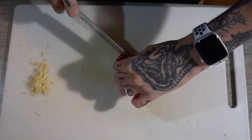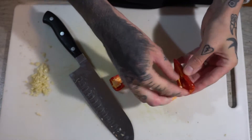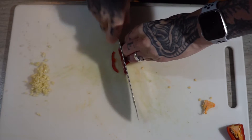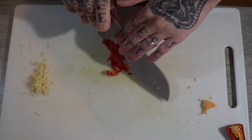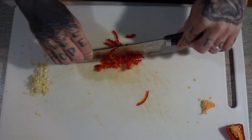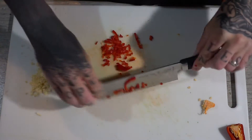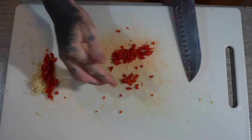Moving on to the chili — stalk comes off, cut in half, and we're just going to remove all this bit in the middle. You don't actually need those. Once you've done that, flatten it, cut down like that, and dice. This is all going into the breadcrumb mix so we want to try and get them as small as we possibly can. Right, the chili's done.